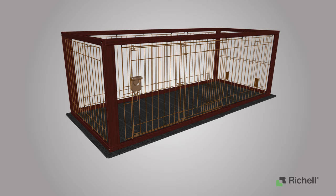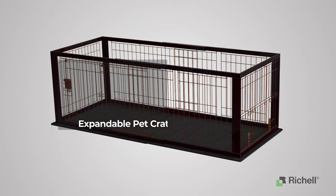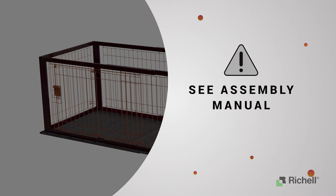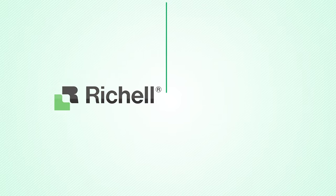See the assembly manual for instructions on how to use your door and door lock. Congratulations — you have completed the assembly of the expandable pet crate! Before using your crate, ensure that all parts and hardware are tightly secured in accordance with the owner's manual. Enjoy your new Richel expandable pet crate, brought to you by Richel USA.